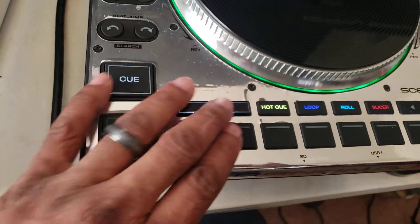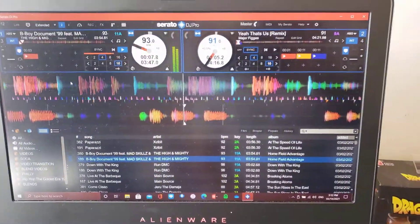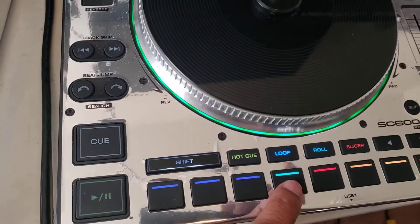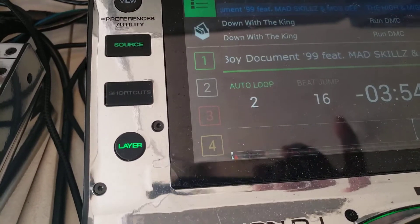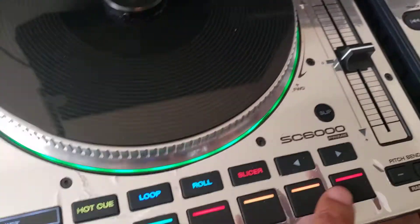You have hot cues. Tap it again and it's the hot key with the loop. You also have loop — I can turn loop on and off. These are your four loop sizes: 16, 8, 4, and 2 — and that all shows up on screen as 2, 4, 8, and then 16. You can also make adjustments for your beat jump right here.